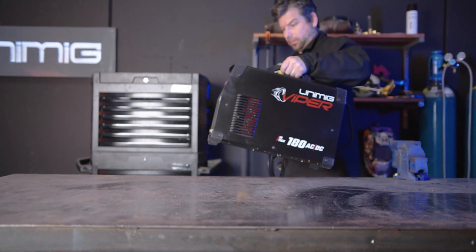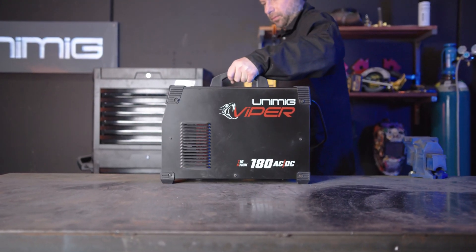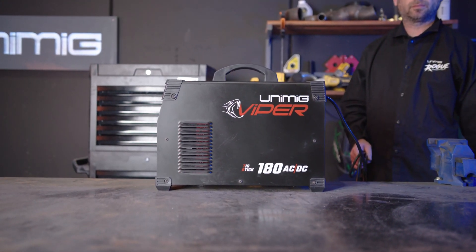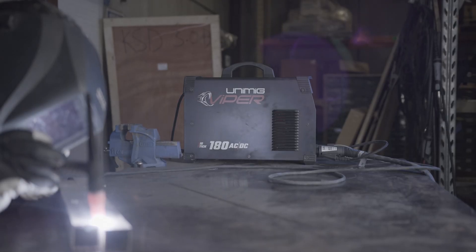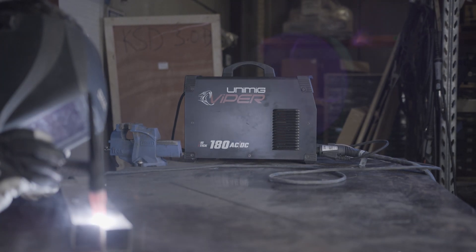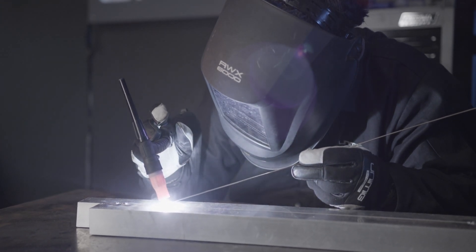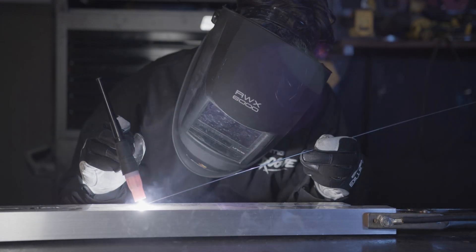G'day and welcome back to Unimig. Today I'm going to show you how to set up the Viper 180 AC DC for TIG welding aluminium using AC and AC pulse. Today we'll be using our preferred settings for both AC and AC pulse for 2mm thick aluminium, as well as give you a basic guide of welding other thicknesses of aluminium.